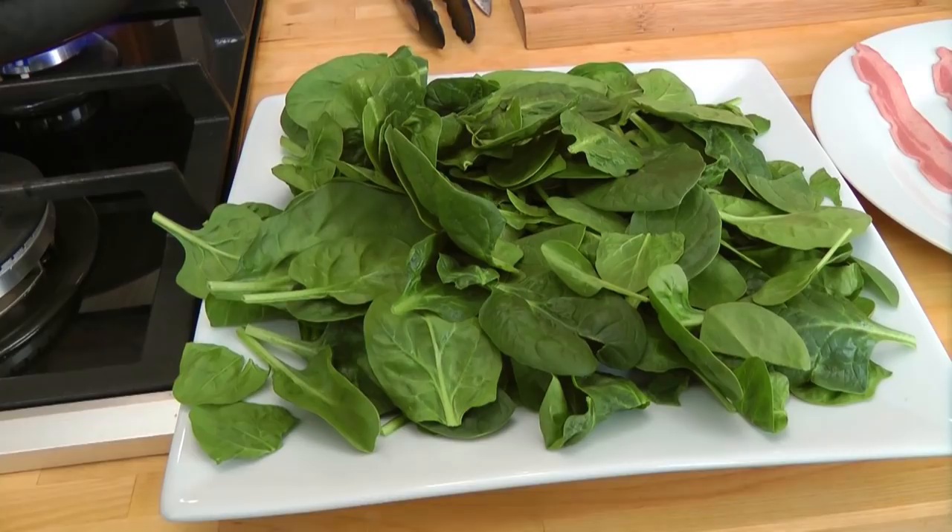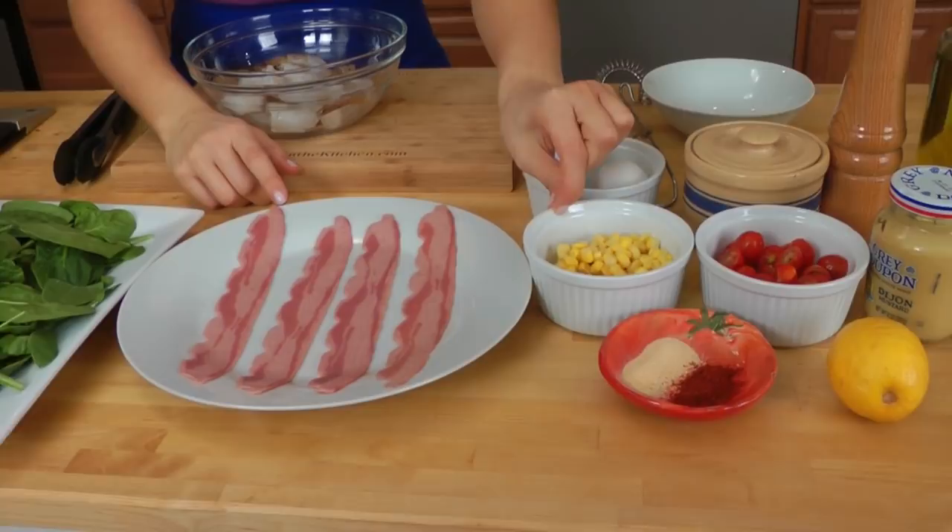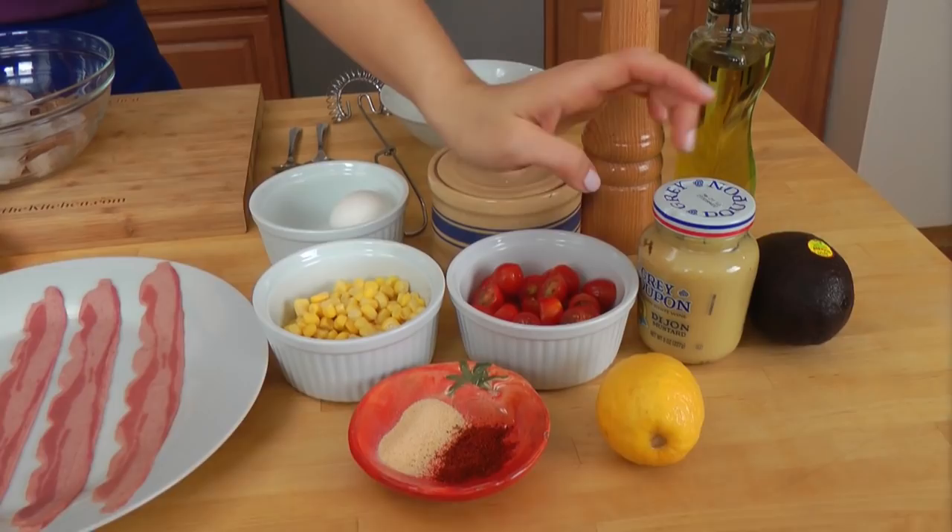Let me take care of the ingredients so you can get started. You're going to need some fresh baby spinach that has been washed and dried. I'm using turkey bacon, but you can also use center cut bacon. I've got some corn kernels, some cherry tomatoes that I've halved, granulated garlic, some paprika, lemon, Dijon mustard, avocado, extra virgin olive oil, salt and pepper, hard boiled egg, and some fresh shrimp.